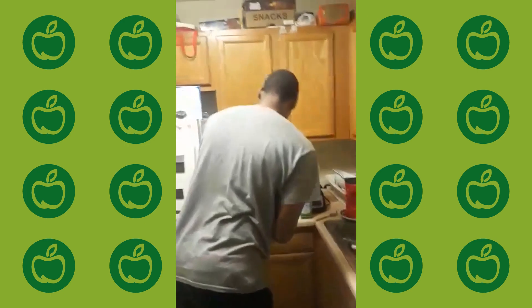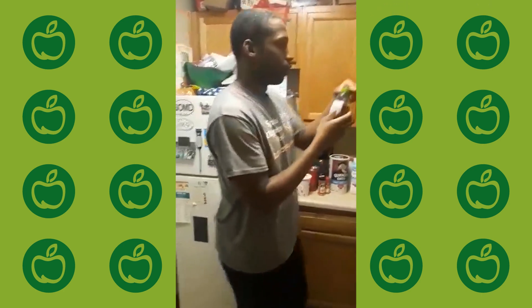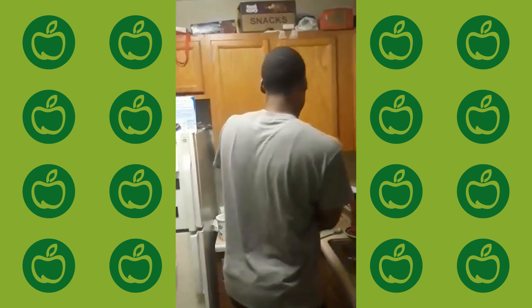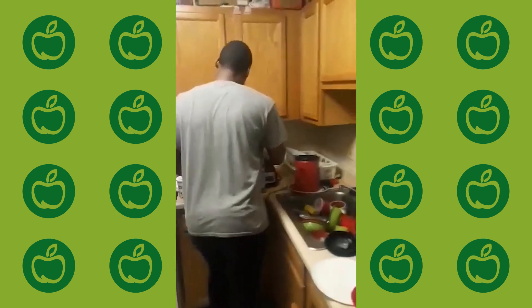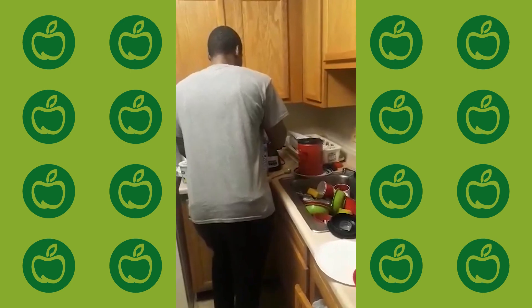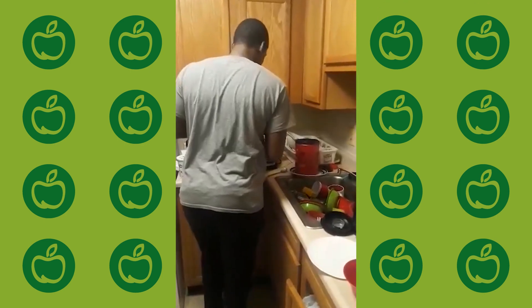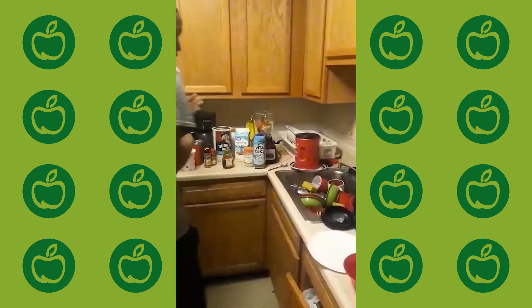Next we've got some honey right here. Honey is really good for you. Sometimes I put honey in my smoothies. We've got to make healthy choices about what we put in our smoothies, because if you don't put healthy stuff in your smoothies, you won't be able to see results.